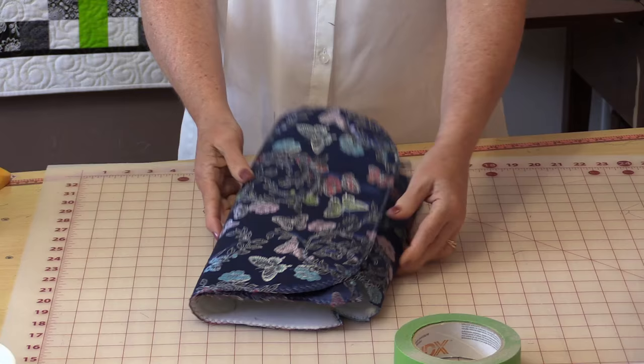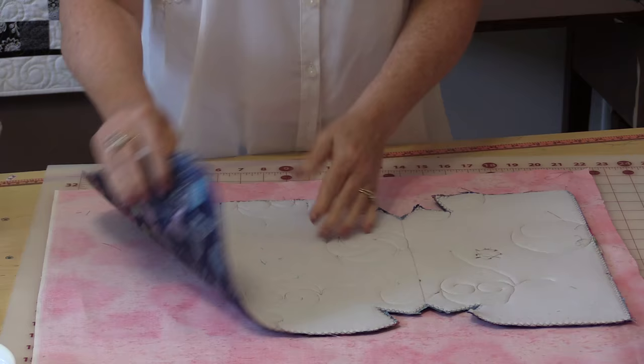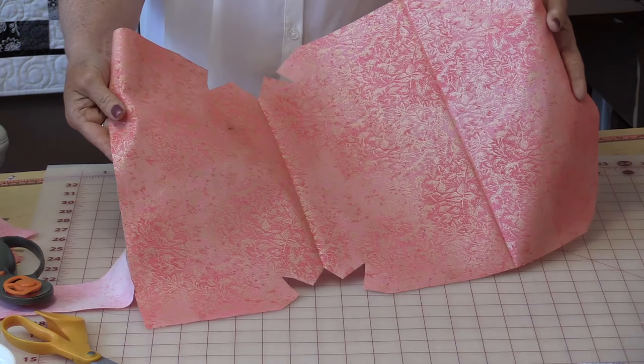If you need to press it, this is the time to press it. The outside of the purse is done. This will be the pattern for your lining. Take your bag body and lay it on top of the fabric that you want for the lining and trace all the way around.